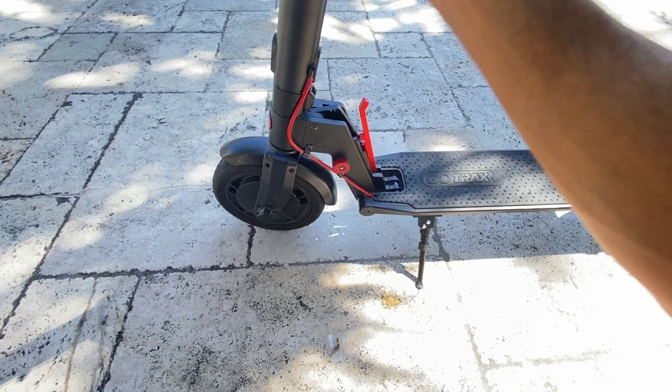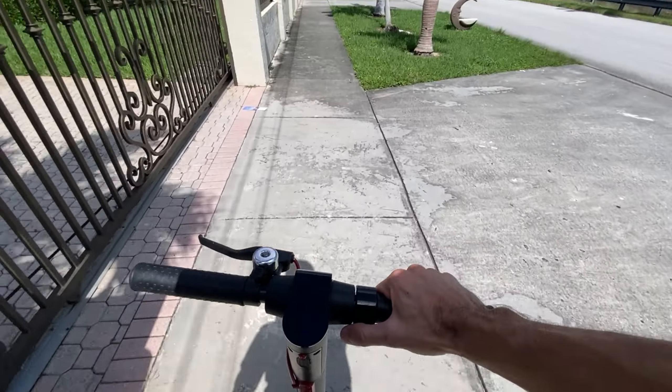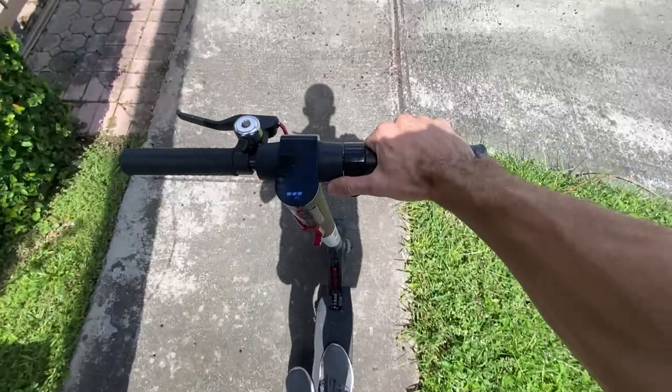In conclusion, after using the GoTrax GXL V2 electric scooter for two years, I can say it's been a reliable companion for my daily commutes and occasional rides, and it's a solid and practical choice for those looking for an electric scooter.